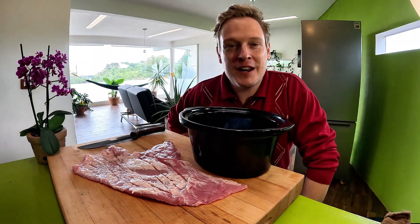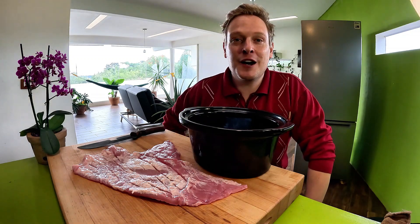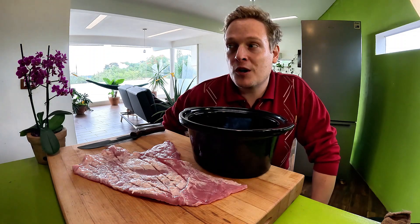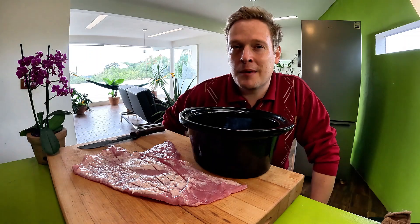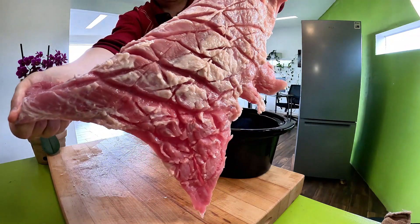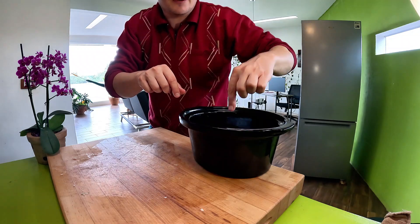They cook suadero in manteca, which is pork fat, and I think it's funny — I always laugh at this — that mantequilla is butter and manteca is pork fat. So basically butter is 'little pork fat' in my brain. We have some cross-cut suadero looking good. You want to put it into your pork fat and cook it on high until it's falling apart with your fork.